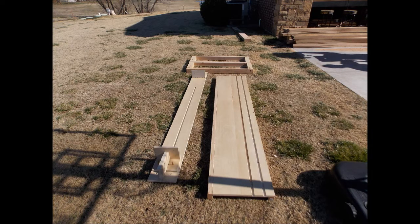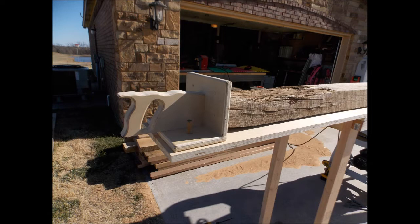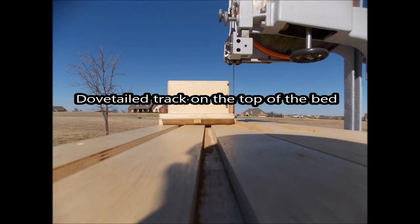Here is my band saw sled — it's all takedown. There are two legs on the right, the bed, and the bench. Here's the handle — fairly simple. How it works: you put a couple of dowels to stop, screw into the ends of the log to stabilize it, and push it through the bandsaw. The bed has one dovetail through it and the other two are regular dados.